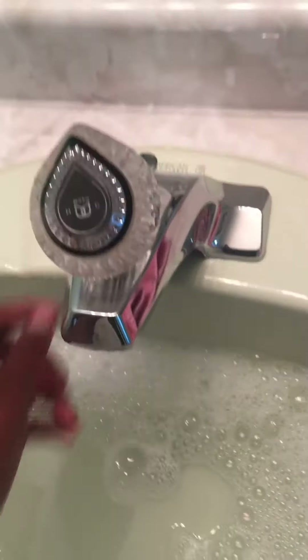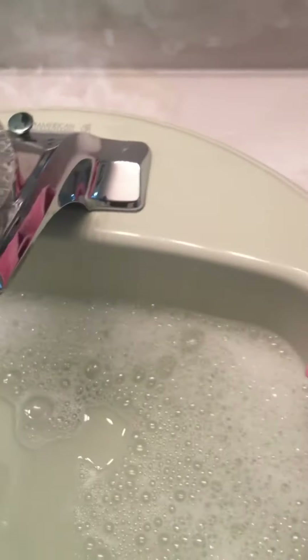Drain it in the sink. Yeah, this is quite a short video, so thanks for watching! Bye!